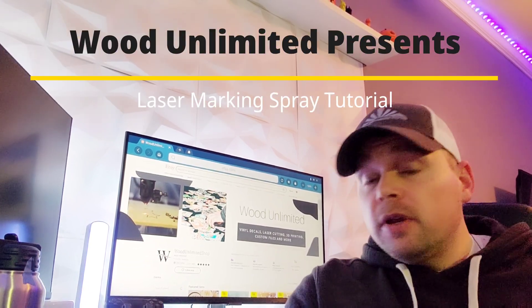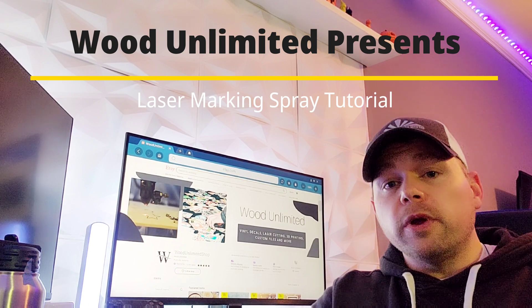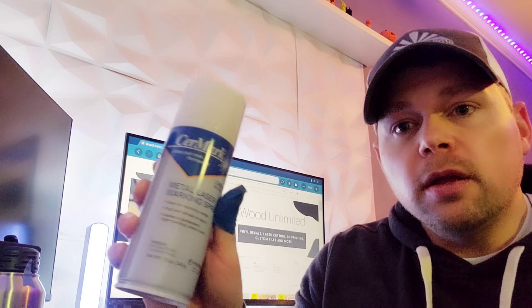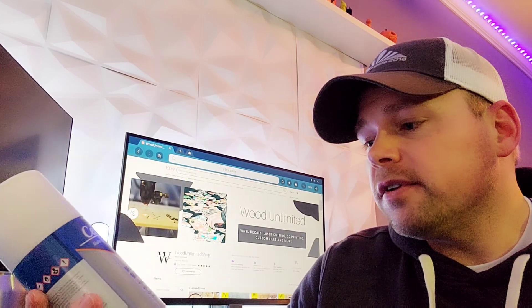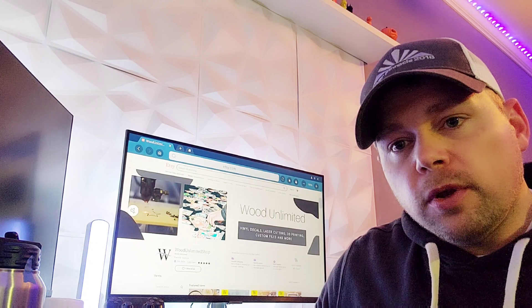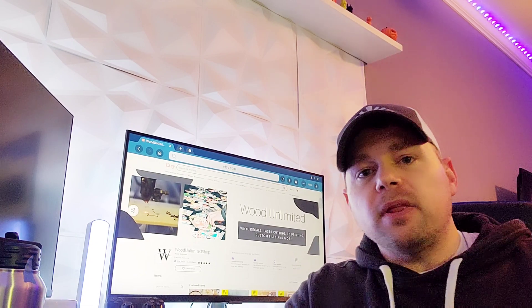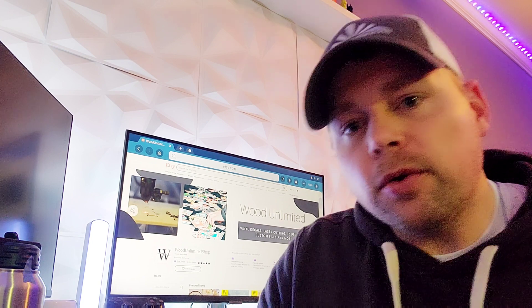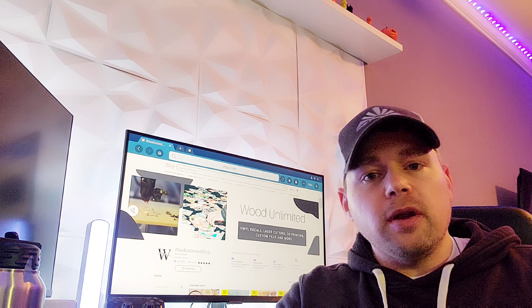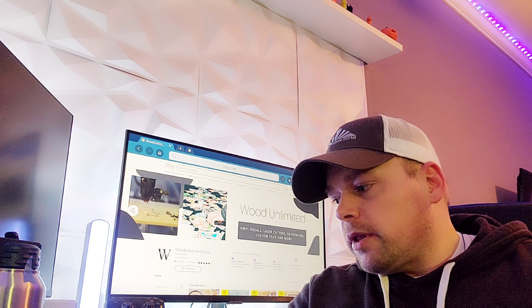Hi guys, it's Louie here with Wood Unlimited. I've got a video for you today on laser marking metal objects with a laser marking spray. The spray I'm going to show you today is the Ceramark - it's a metal laser marking spray. Your standard CO2 laser or diode laser, like a hobby laser or even a business introductory laser, is not going to engrave stainless steel - you need a fiber laser really if you're going to tackle something like that.